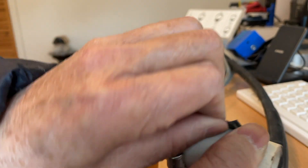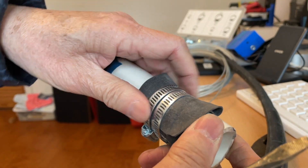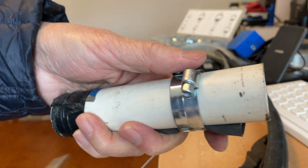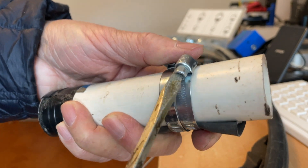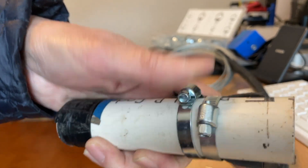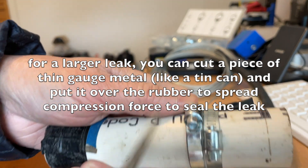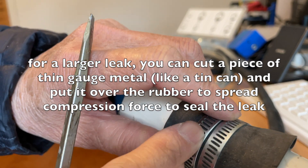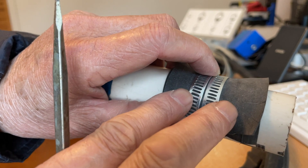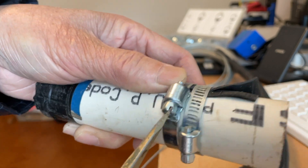You cover the hole with the rubber and place these two hose clamps over it, then tighten the clamps. Notice how the two screw-downs are a little staggered, so the space between them is very close together — this lets you put a lot of pressure on the rubber to seal the hole.